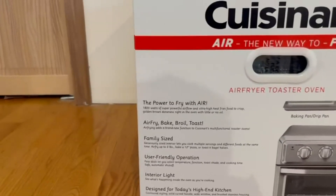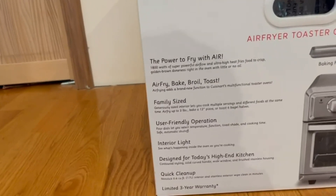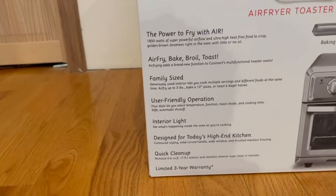The cooking functions include air fry, bake, broil, and toast. It is family size and also user-friendly. It has an interior light and is designed for today's high-end kitchen. It also features very quick cleanup and a limited three-year warranty.